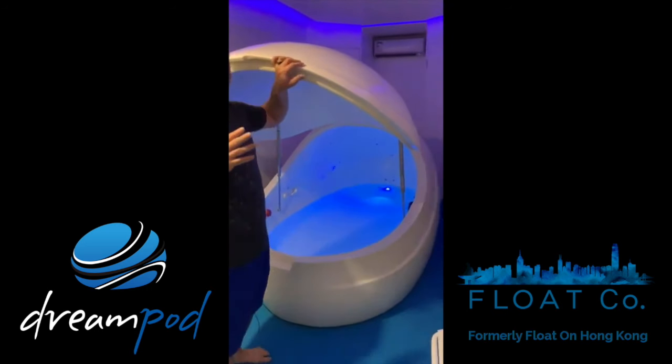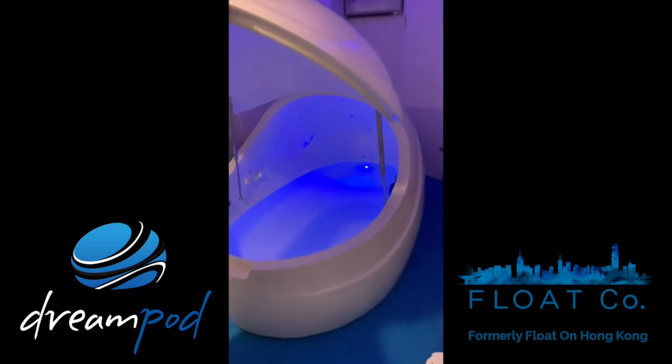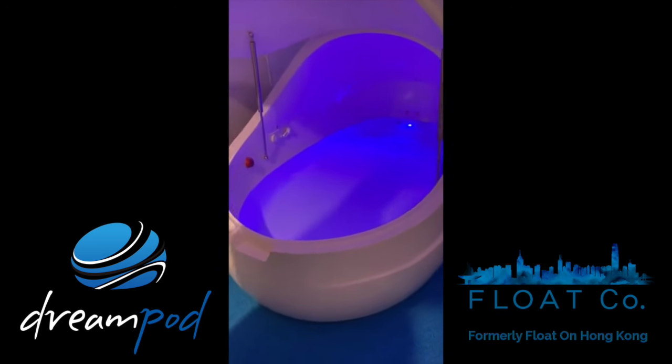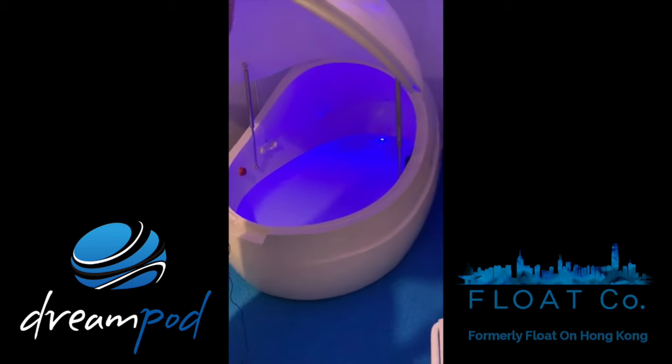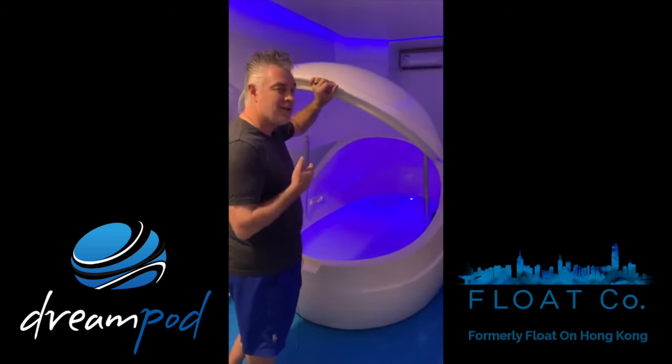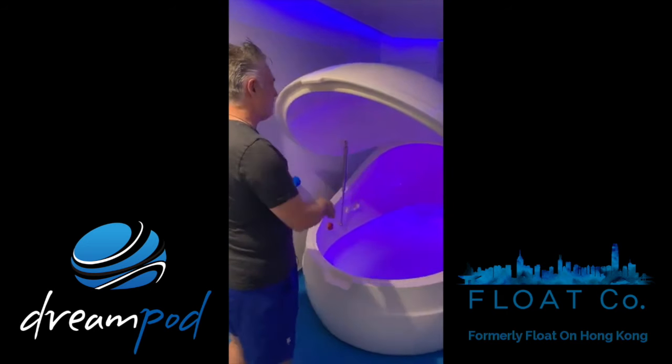I think at the end of the day, floating is all about finding your own comfort, so it really doesn't matter what size pod you're floating in. But for home use, this one would certainly be ideal because it's just slightly smaller in physical size.